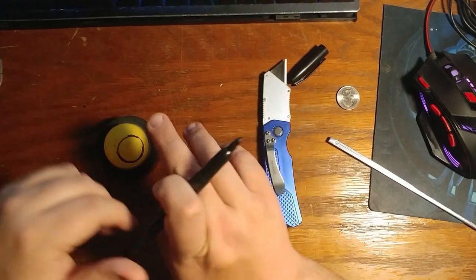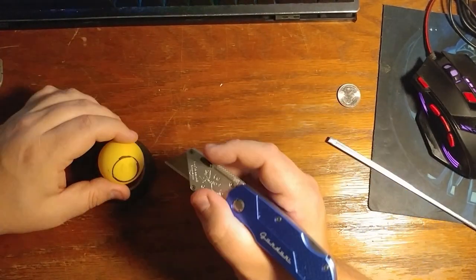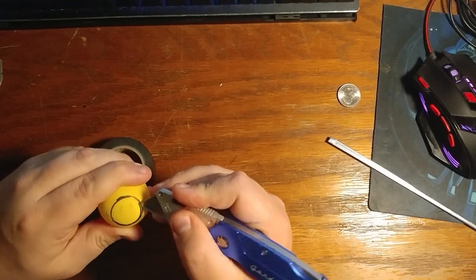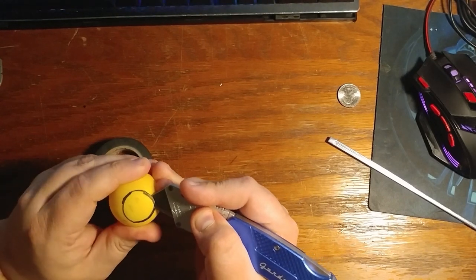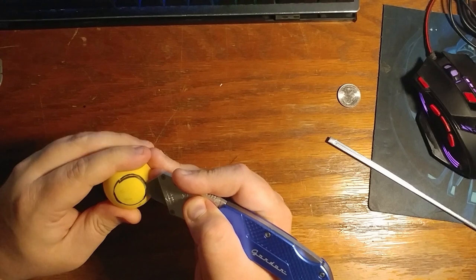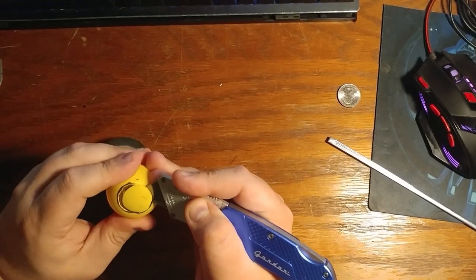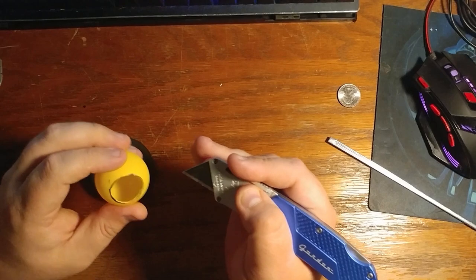Grab your black tape and put it there — it helps the ball stay in place. This next part, be extremely careful. We're going to cut into that ping-pong ball. I find it's easier to poke it first, and then very gently kind of roll the ping-pong ball as you go, because you want to roll into it rather than cut with the knife. It makes it much easier and more controlled — you're not going to cut your fingers, and it'll make the hole the size you want.